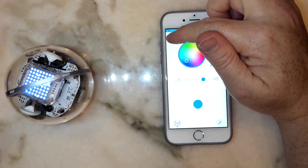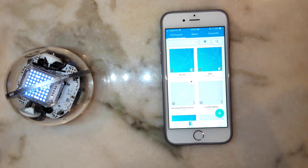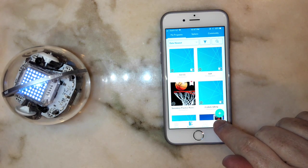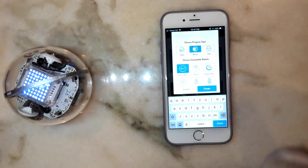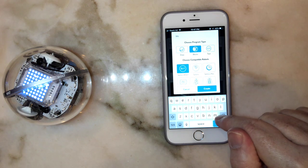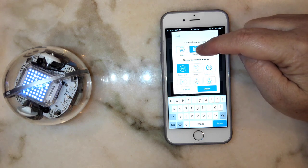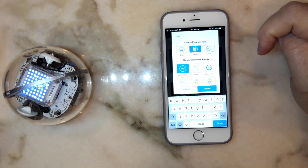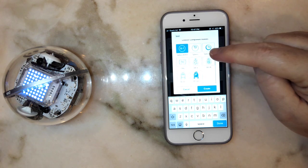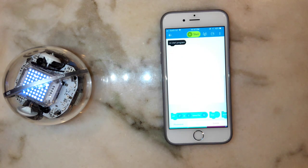Now let's look at writing a program. I'm going to click on the Programs section. I've got a number of programs already there, but I want to create a new one using the plus button. I'm going to give it a name — I'll call this one 'test.' You can choose different types: I want block programming, which is what we mostly use. You select the robot type — this is a Sphero Bolt — and then create it.